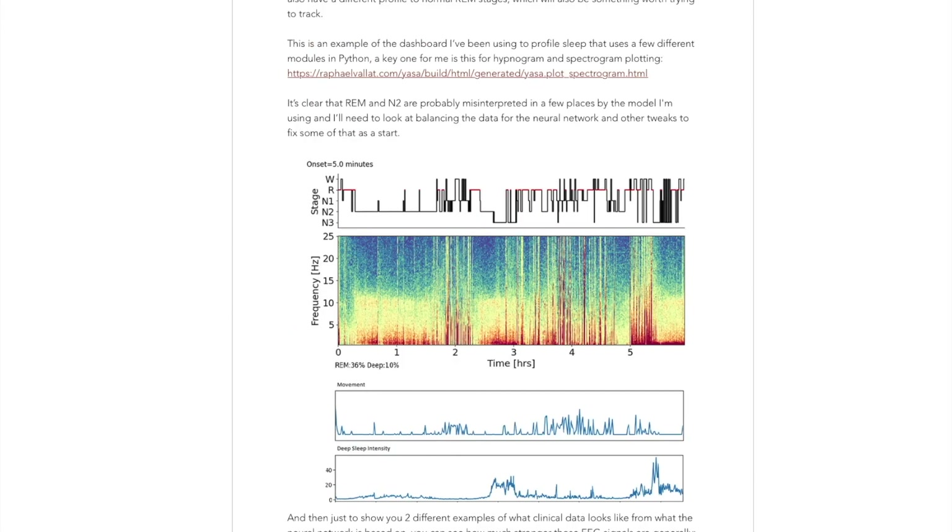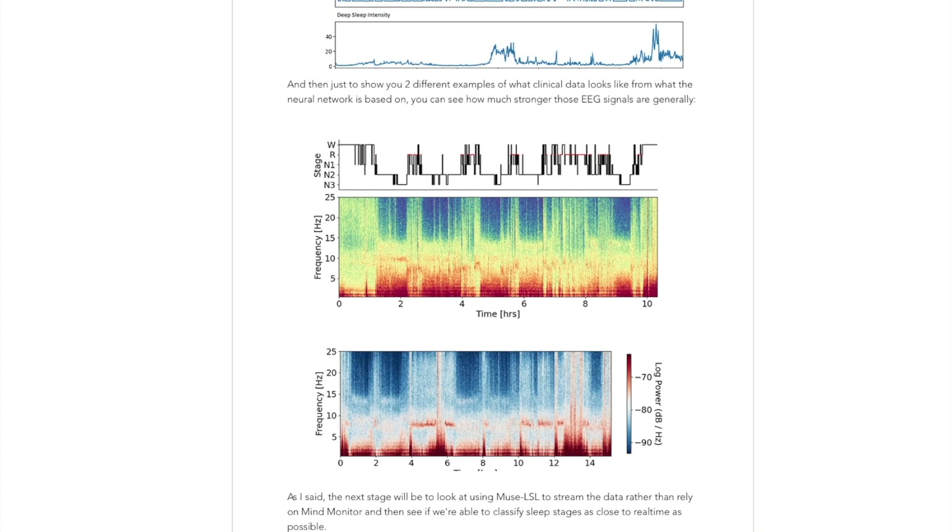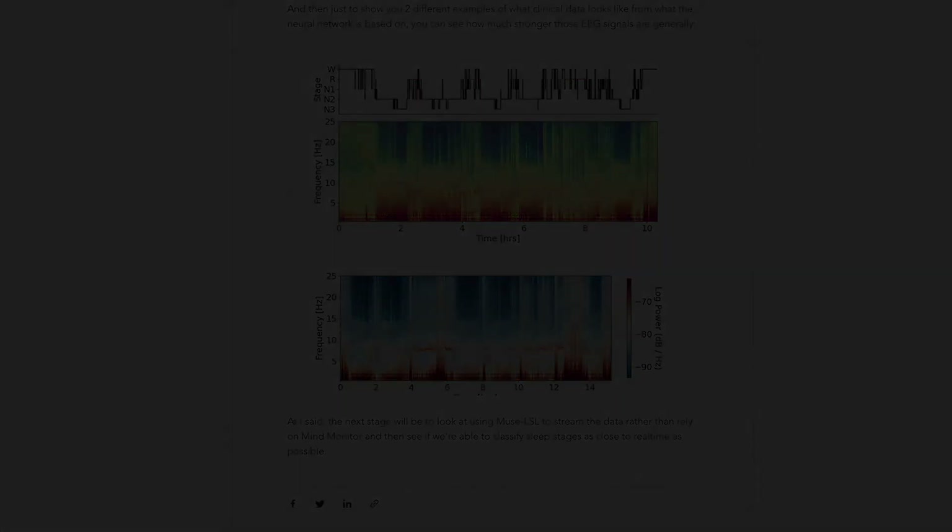There are links to resources for the dashboard and what I used to put it together in Python — head over there for more info. Stand by for another video once I've figured out how to stream Muse data and trigger lucid dreaming, hopefully.